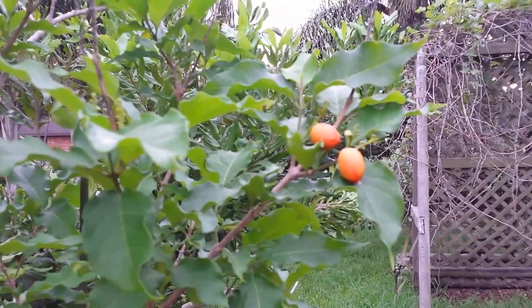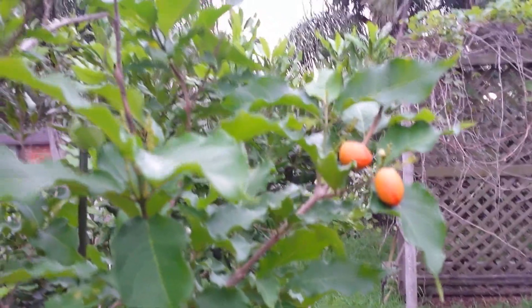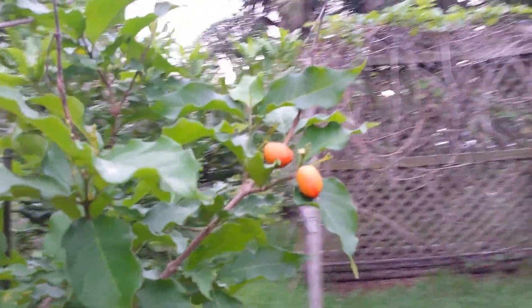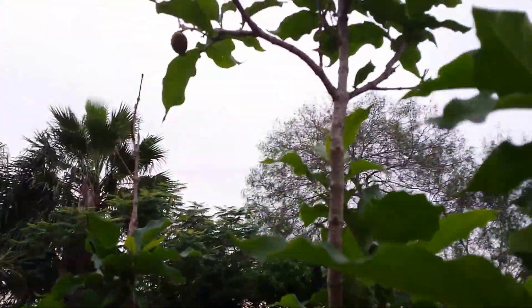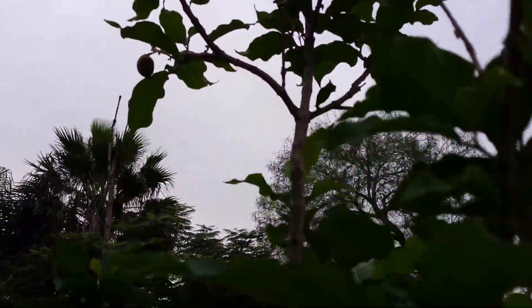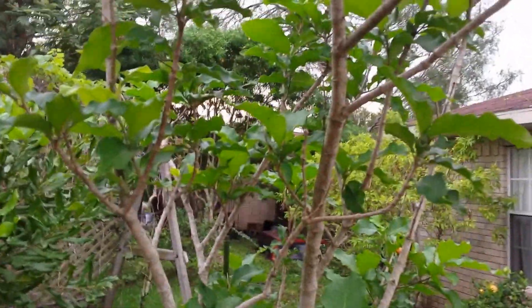I think they get just a little bit more red to them and maybe get a little bit soft — if I remember right, I've gotten some off here before. It's getting a little bit tall, so I may need to top it out so it starts spreading rather than getting quite so tall. I've got a couple more fruit up here, so that's the peanut butter tree and the fruit on it.